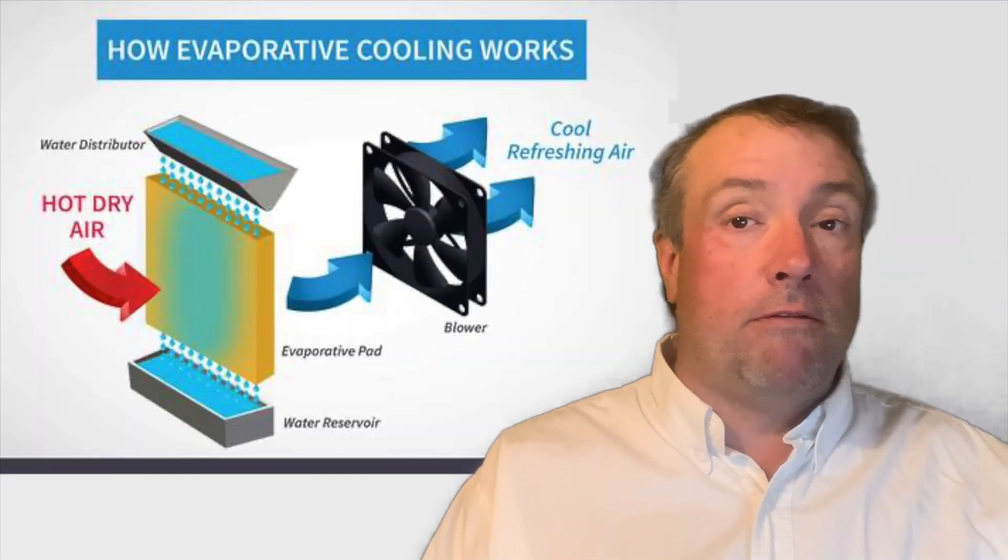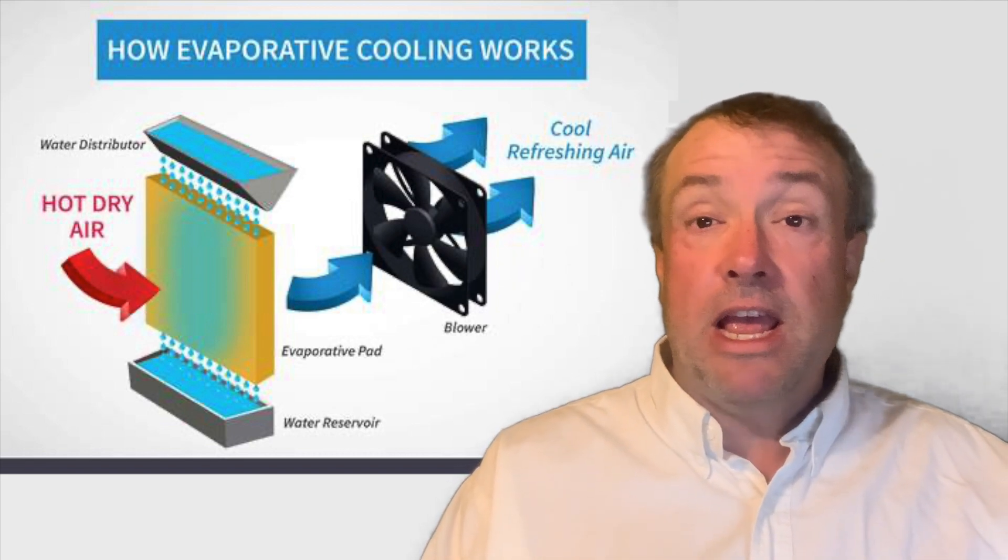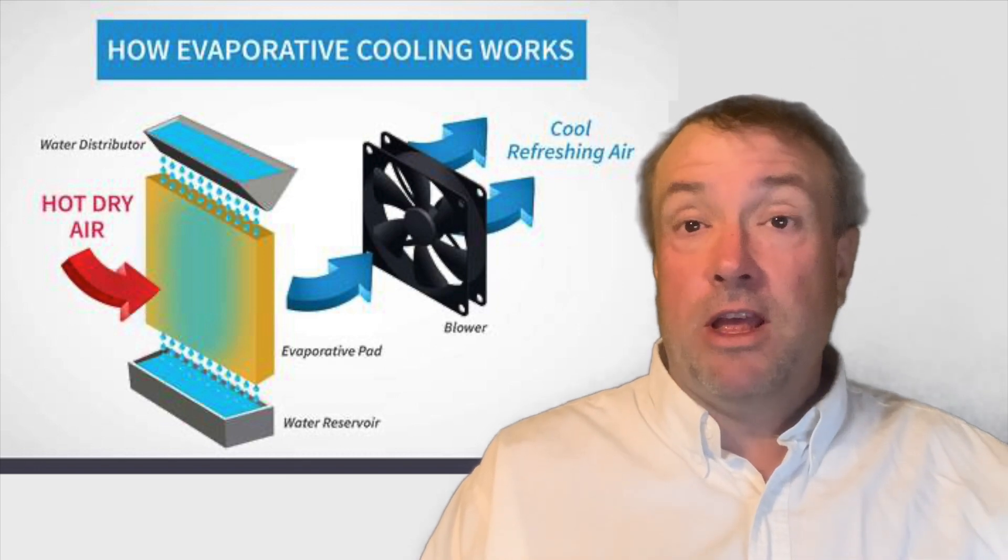The next video, which will come out tomorrow, will actually show me implementing the cooling apparatus and how it works. What I'm going to do is put in the second most cost-effective method I know of for cooling a greenhouse, and that's a swamp cooler or an evaporative cooler. The cheapest method, of course, is a shade cloth.